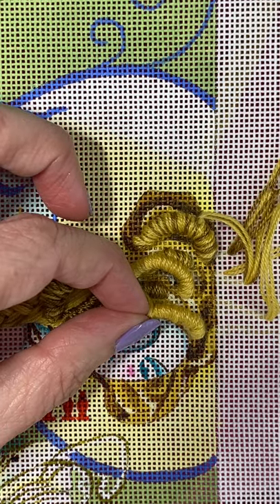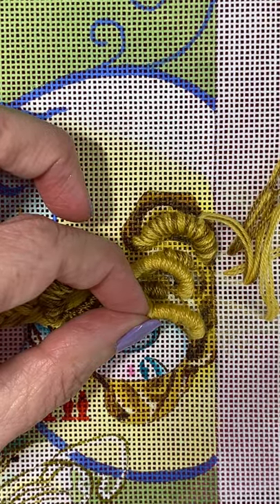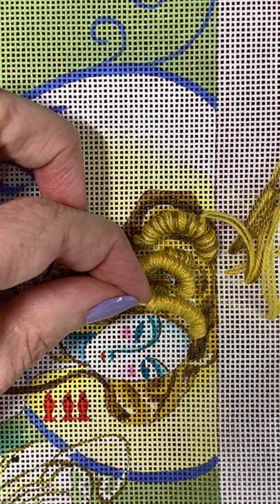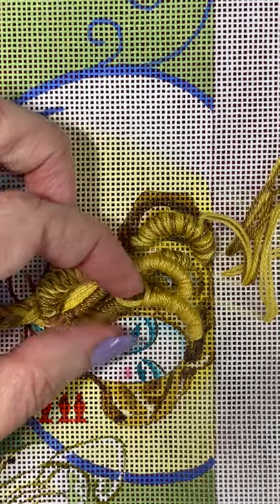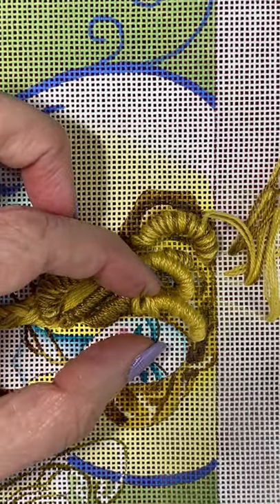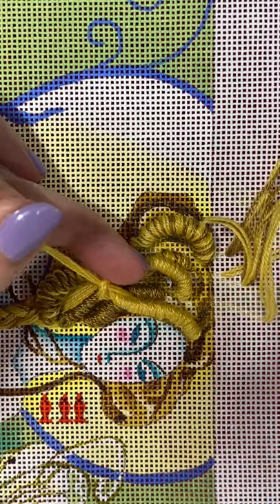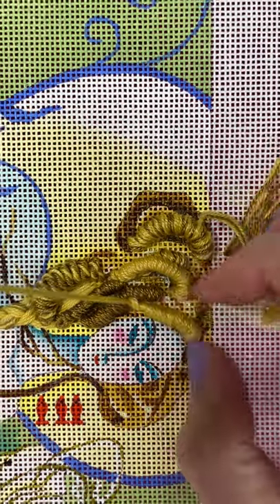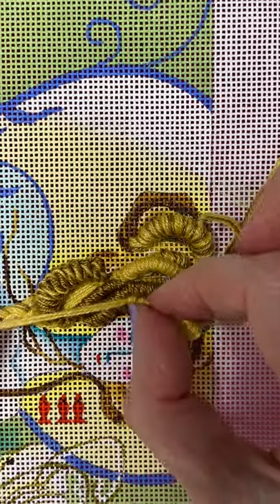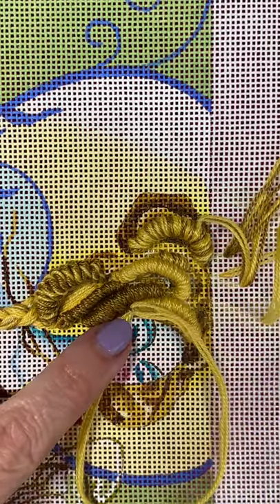Once you've twisted, let your needle drop on the back so that you get the curl out of it, and bring your needle up where you want the base of this curl — you'll see I'm coming straight up through the loop. I want these to be kind of loose and messy, so don't panic when it looks like it's going to be a hot mess. Just pull it through and at this point you can wiggle these curls around. You're just going to make it however you want it to look and sink your needle again.